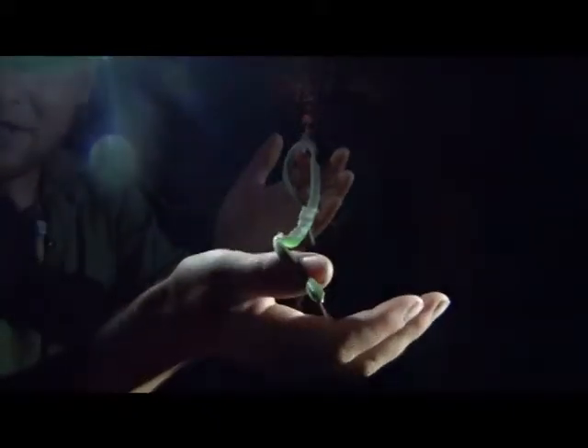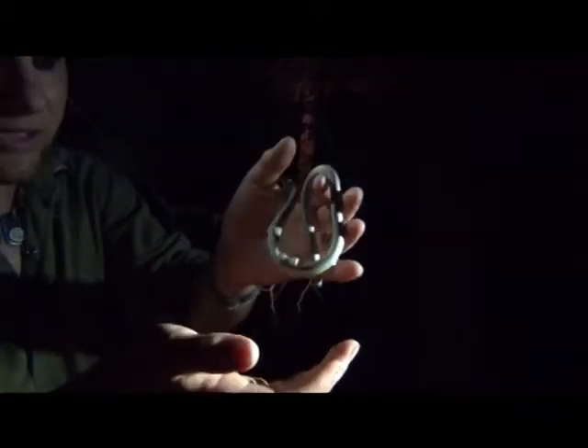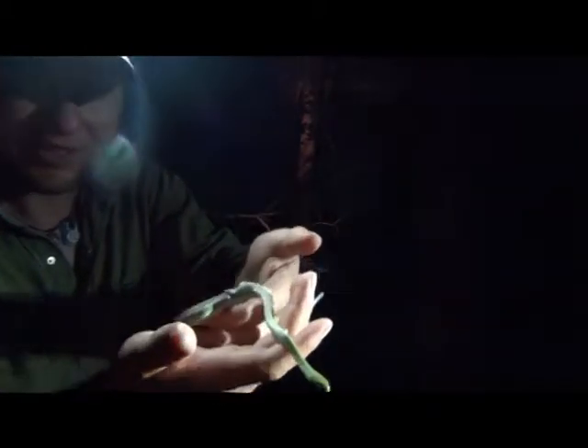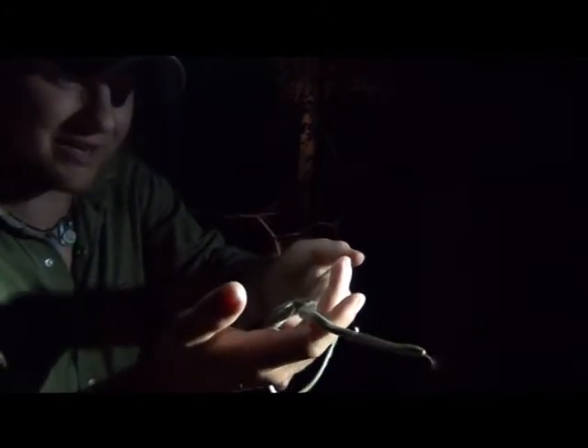I enjoy seeing them. We catch these guys at nighttime. Sometimes I'll actually run across them in the fall, which is pretty easy because once we lose all the green from the forest they stick out like a sore thumb, so it's easy to pick them out if they are out.